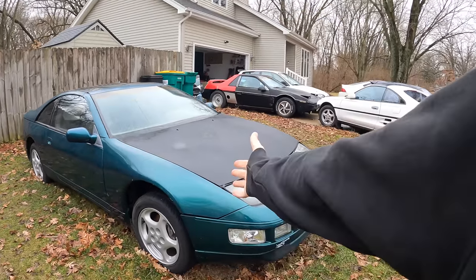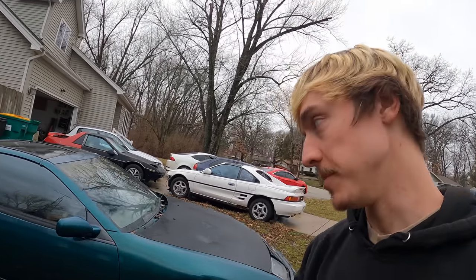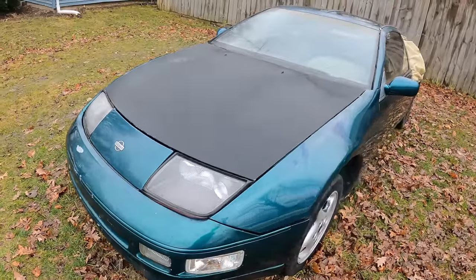A lot of you have been asking for updates on the 300ZX build. For those of you who don't know, I recently picked up this car at a really good deal I couldn't pass up. I got it as just a show car, but today we're going to reveal what motor we're putting in it. Let's pop the hood and I'll show you guys what's going on.